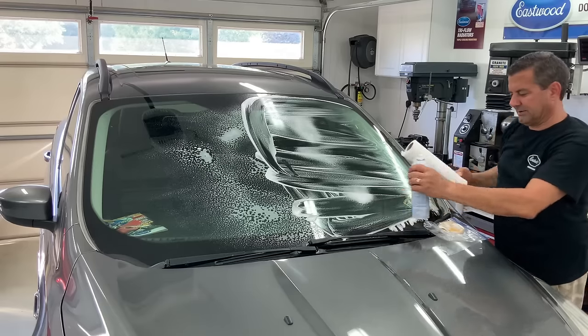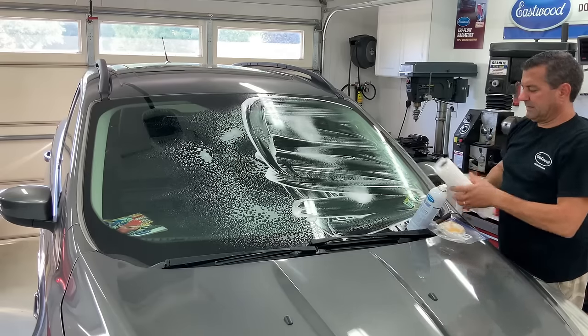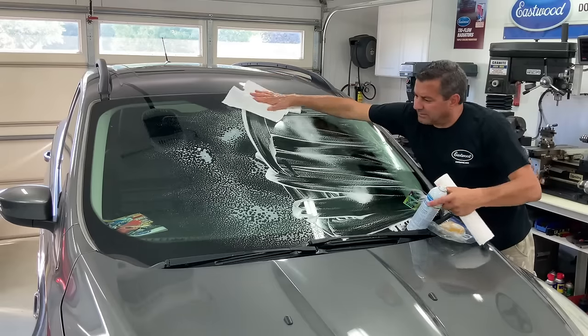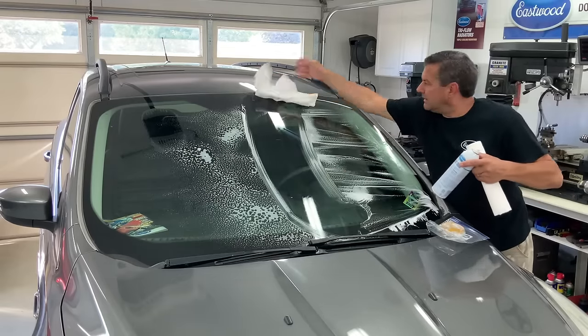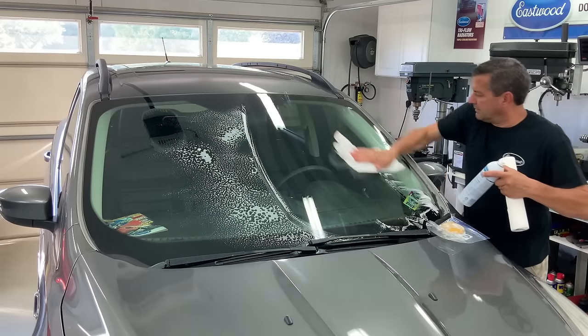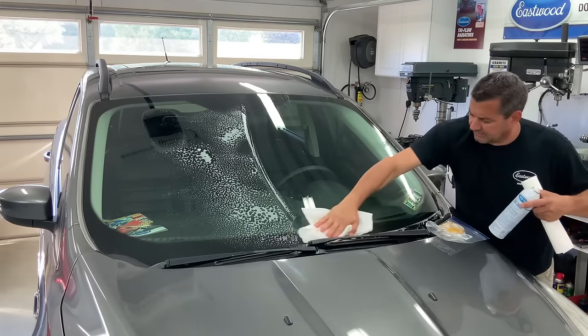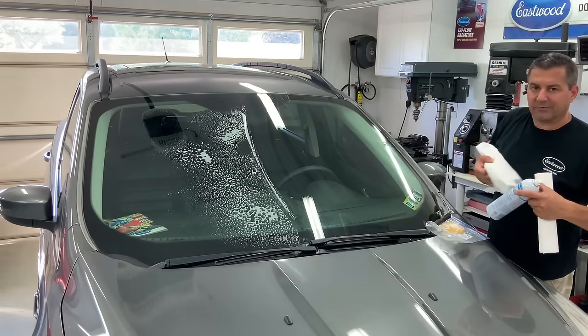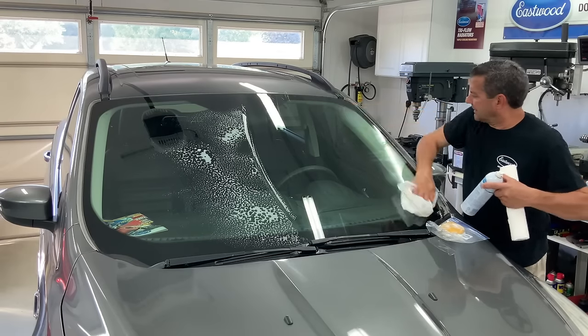That's done for that side. Now what you want to do is get that residue off — you don't want to let it dry because all the contaminants will just come right back on. Keep flipping your wiper because at this point you just want to get everything off. Obviously we're going to come back with another cleaning.